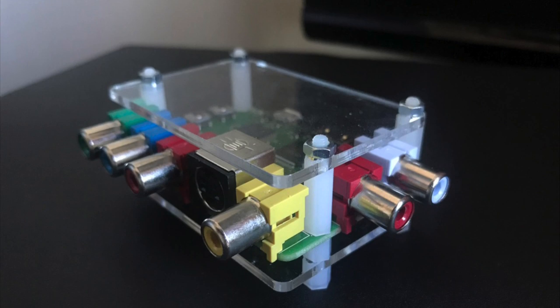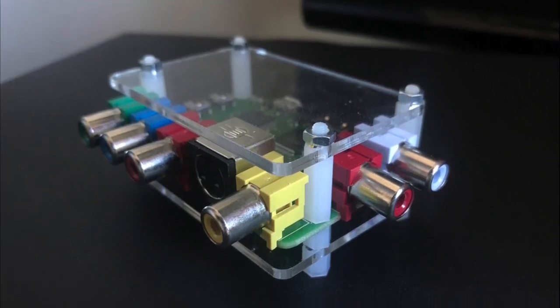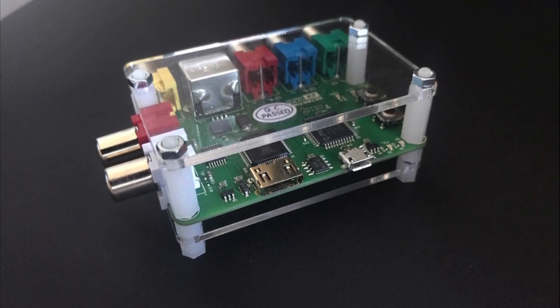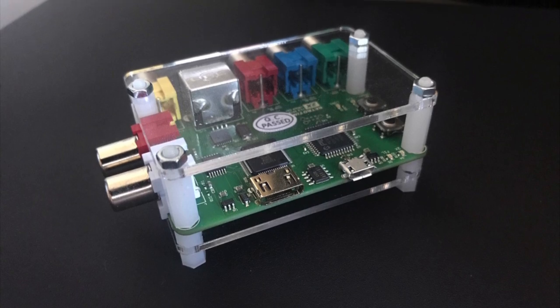The good news is, the RetroTINK 2X provides a simple solution that not only allows you to play your old consoles on a modern TV, it also upscales the resolution and does this with almost no latency. At $150 though, you might be wondering, is it really worth it?